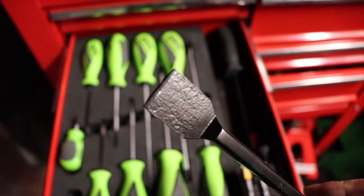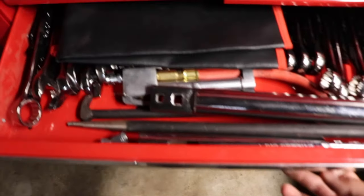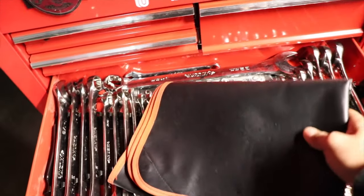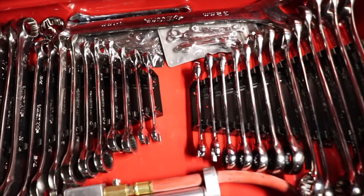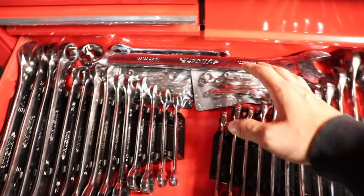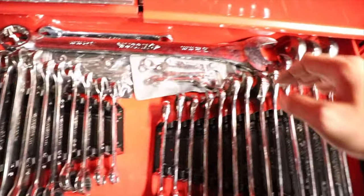The next drawer has mostly wrenches. I got these when I was working at a company that required you to cover the area you're working on so you don't scratch the paint of brand-new Subaru cars. These are Husky wrenches — the biggest wrenches I have — and I know I'm going to have to upgrade one day to much bigger wrenches because these are not big enough for the diesel industry.